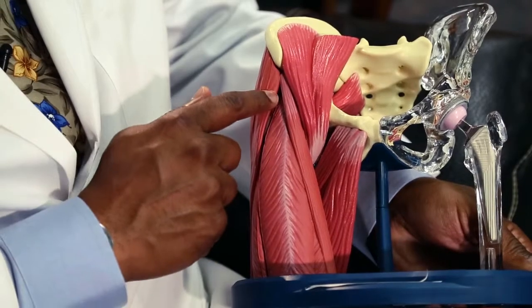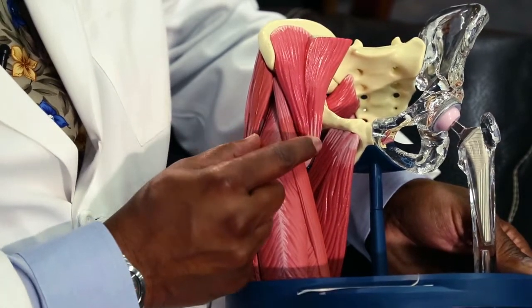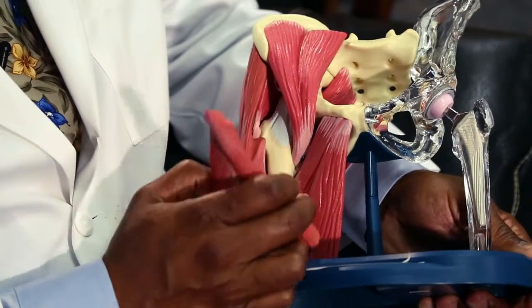The procedure of an anterior hip replacement using a HANA table requires the use of a specialized table, making an incision in the front of the hip. Once that incision is made, the interval between these two muscles is identified and these muscles are separated. For purpose of demonstration, I'm going to take these muscles out of our view.